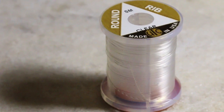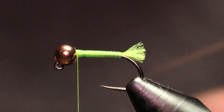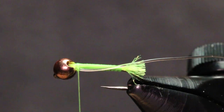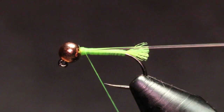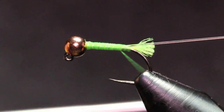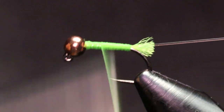For the body of the fly I'm gonna be using a rib. This is a clear UTC round rib, size small. Just like the antron, I'm just gonna cut a little section. I like to capture it right beside that bead, put my nail into the actual rib and try to stretch this out a bit while I'm tying it in on the side — it's gonna keep it nice and slim — then just bring my thread back up.